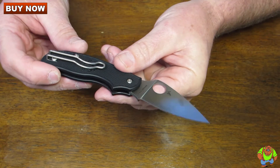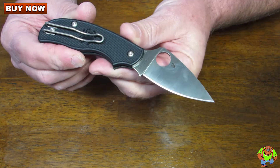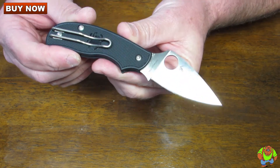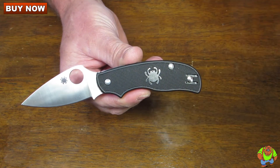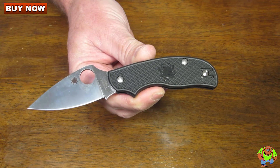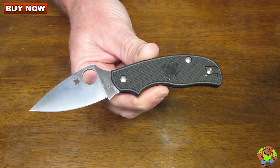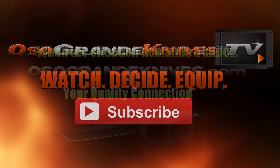Again this is the Spyderco Urban with FRN handles — the Lightweight Urban — and it is the C127PBK. You can purchase these for less at osograndeknives.com. Thank you for watching and please stay tuned for more knife reviews. This is Oso Grande Knives TV where you can watch, decide, and equip.